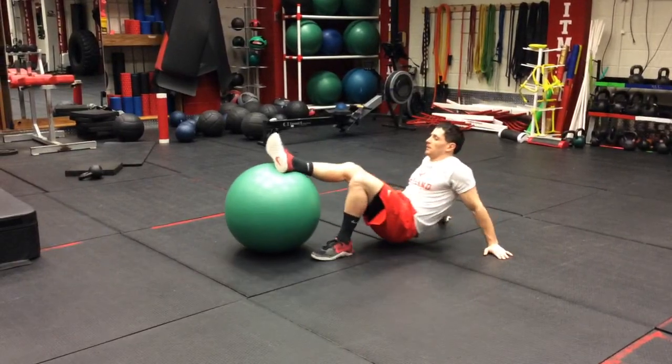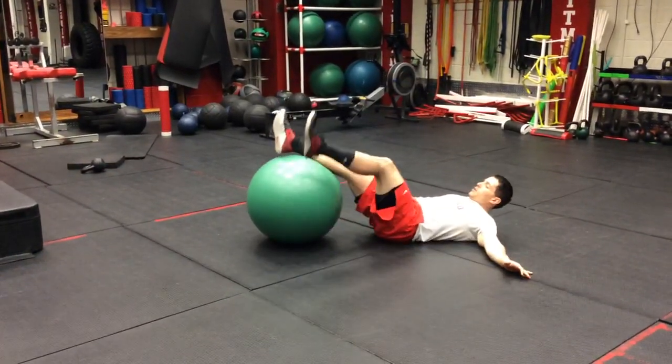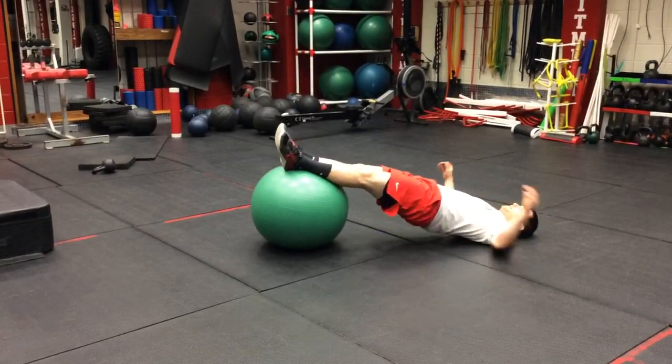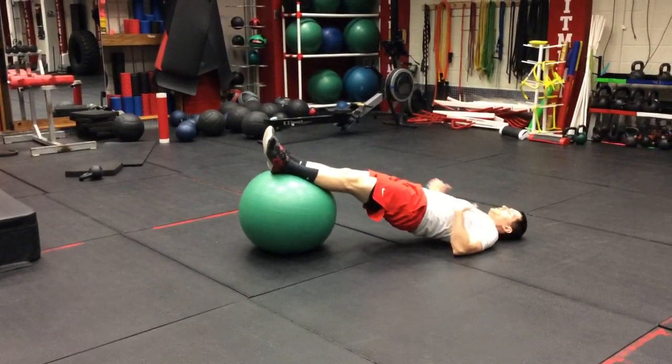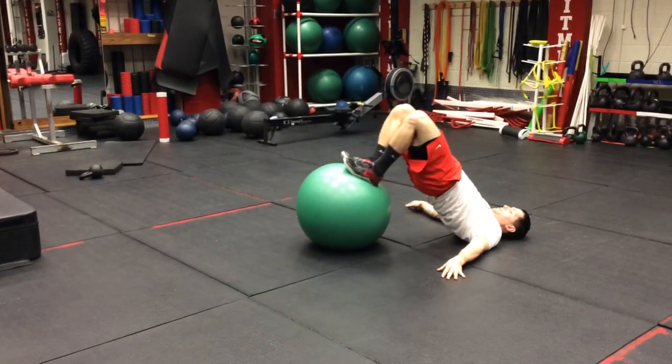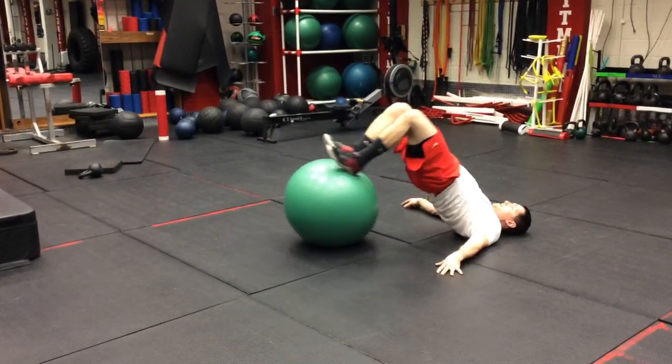You're going to put your feet all the way up, almost half your calf to start on the top of that ball. You're going to raise your hips so your shoulders to your feet are in line, and you are curling your hamstrings, keeping your body in a line and lowering it back down.